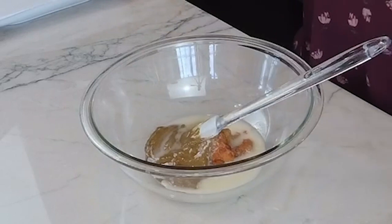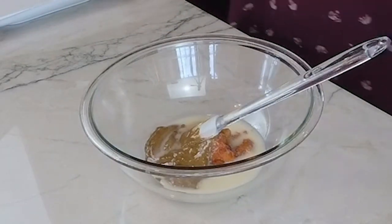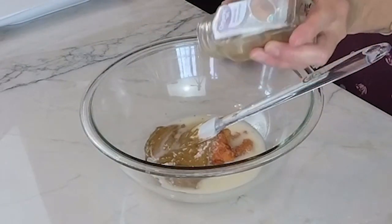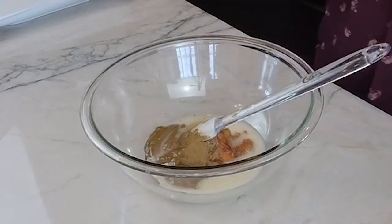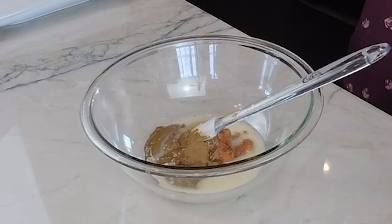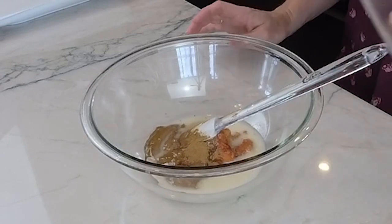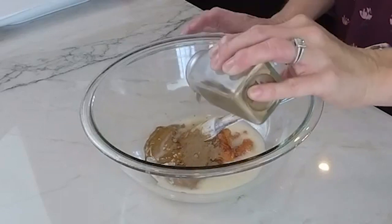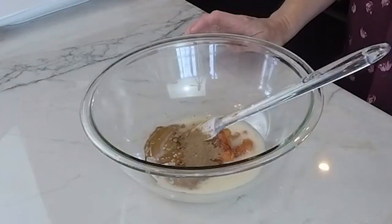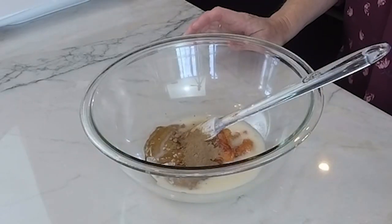Now we are going to add in our spices. We are going to do ground cinnamon. Cinnamon is anti-inflammatory — I put it in a lot of my recipes because it really has a good pack of nutrients. Now we are going to do pumpkin pie spice to add to that pumpkin flavor. And then the last thing we are going to do is nutmeg.